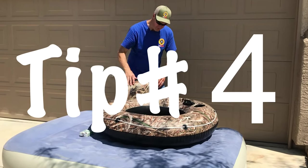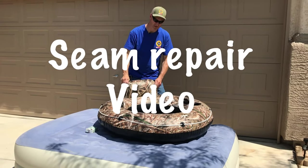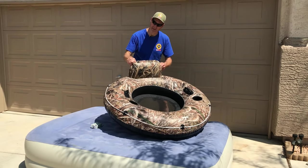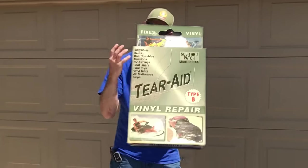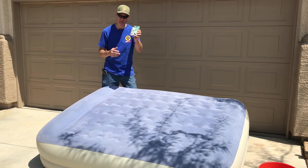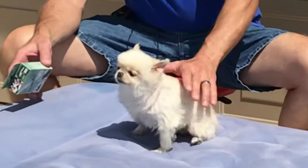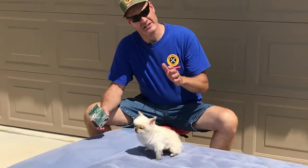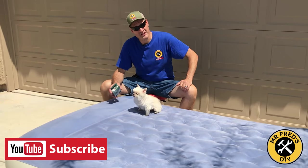Tip number four: if you have a leaky seam, check out my previous video on seam repair — this floaty's been going for over a year, here's the link. And tip number five: make sure you use the right patch material; I've been using this one for years. That wraps up today's video on air mattress repair on the fuzzy side. If you got value out of this video, give us a thumbs up and subscribe — I'm glad you watched and I hope you'll watch again.